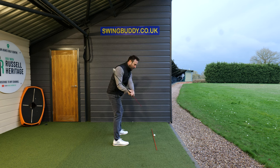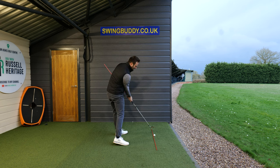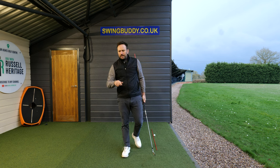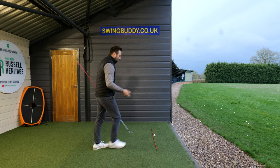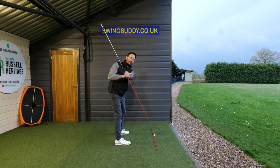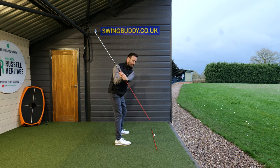The club can travel through the target line into position, and then continuing through that target line in the post-impact position. To be honest, if you're a golfer looking for just a bit more consistency, if you can get into a good position at left arm horizontal, up to the top, and back into a good position here — that would be enough.